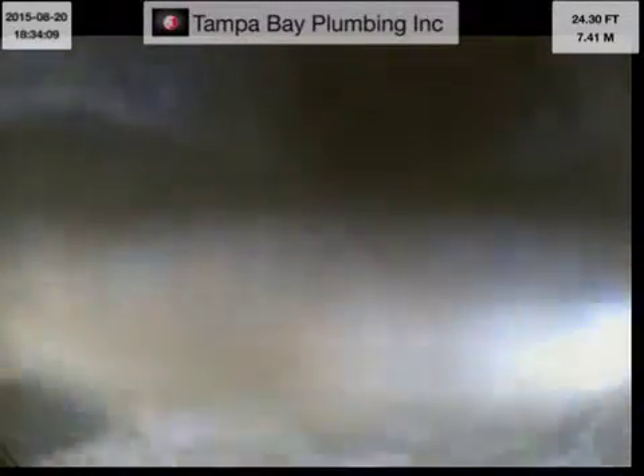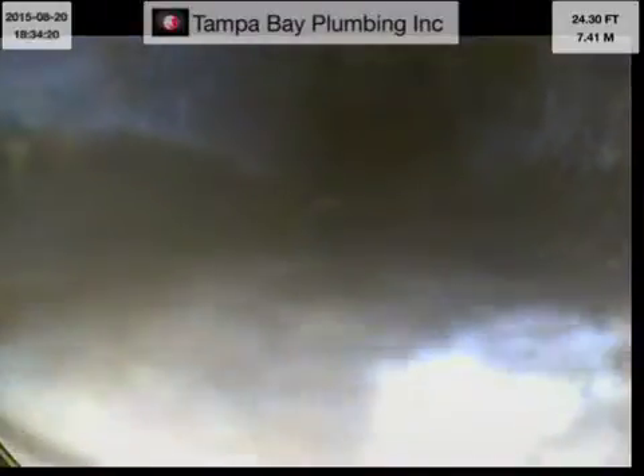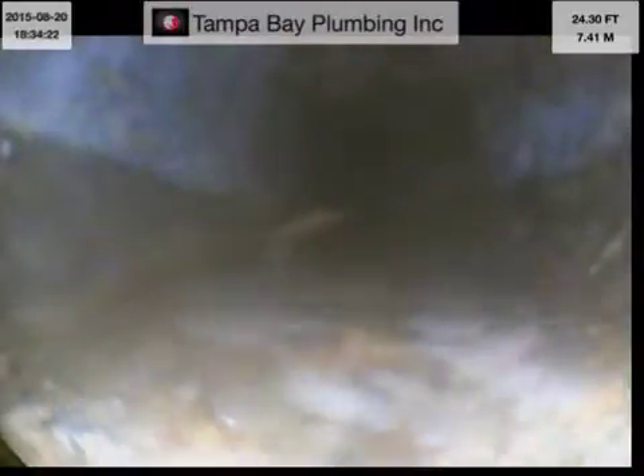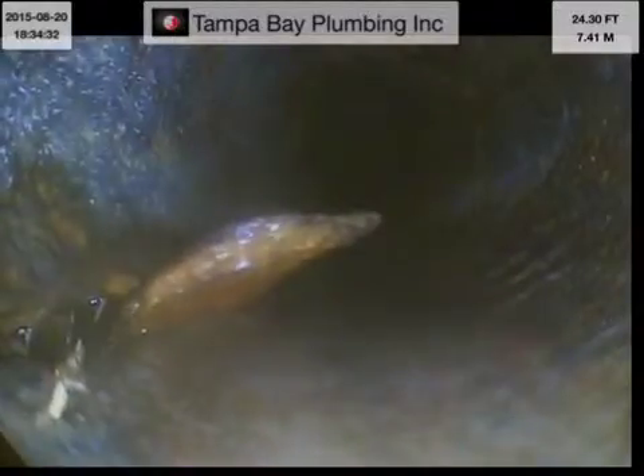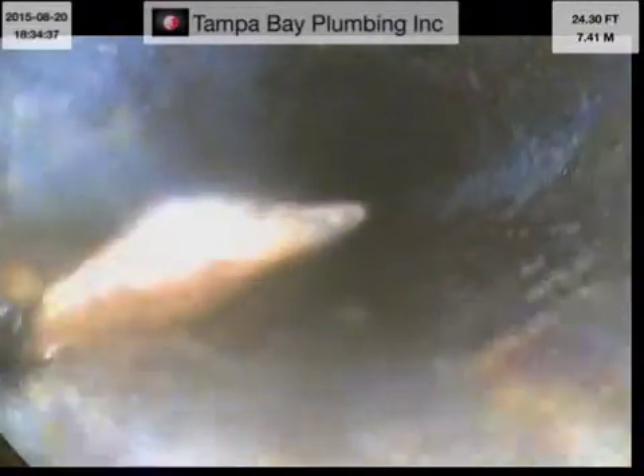Bottom left there, there's a crack coming along the pipe. Looks like it's about a quarter inch — quarter inch thick. Let me see if I can get it better. You can see there — a little bit of root on the left hand side. There's also a corrosion piece stuck in there. I'll try and knock it out.